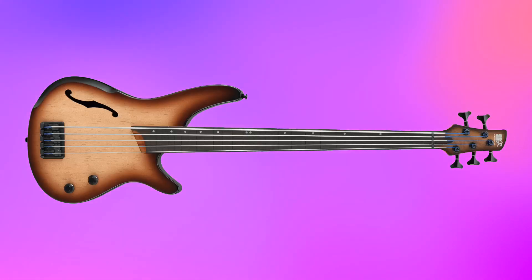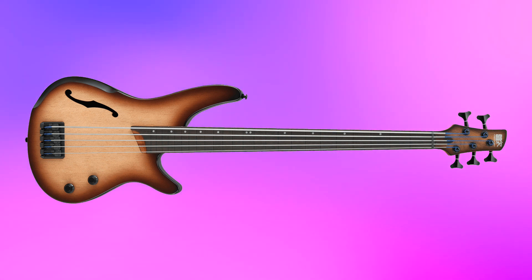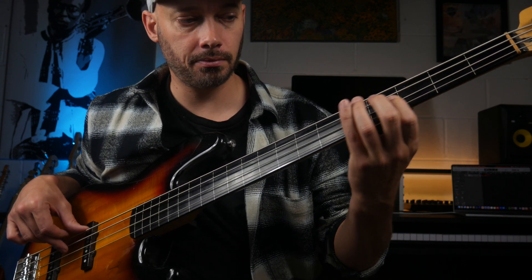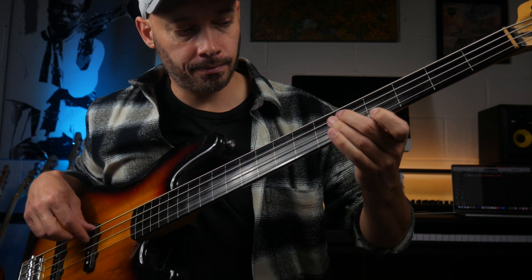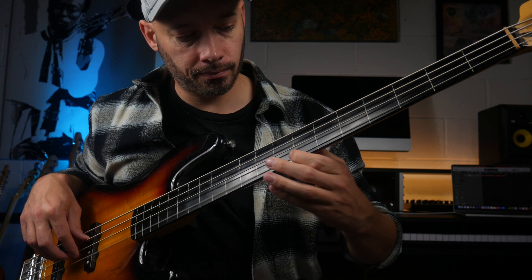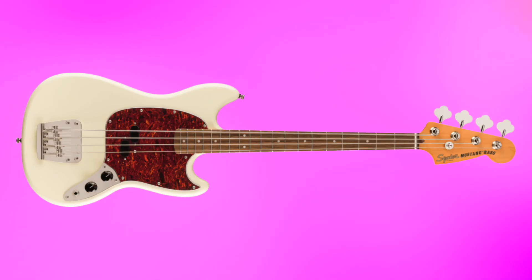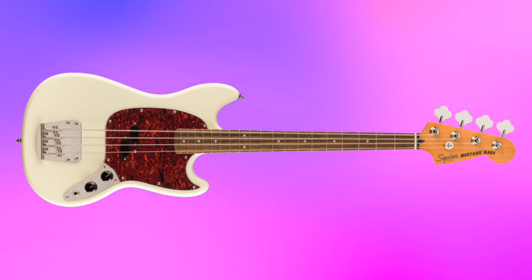Next we have the fretless bass — called fretless because they don't have frets, and this can give it a very distinctive tone. Finally, we have a short scale bass. They seem to be in fashion at the moment. As they are shorter in scale, they have this thudier tone — at least that's the only way I can think to describe it.